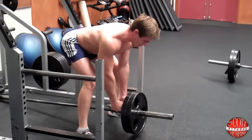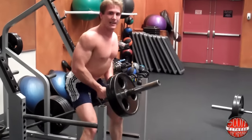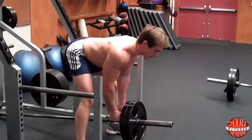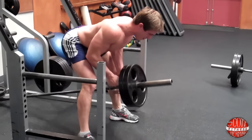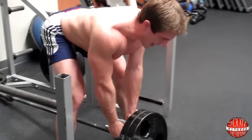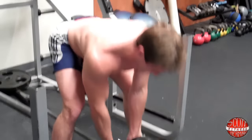Keep your core tight and breathe out on the way up. I don't want to see this — make sure you bend over, get as parallel as you can, bring the bar up, breathe out, come down. One more — breathe out on the way up, keep your core tight. Just like that.